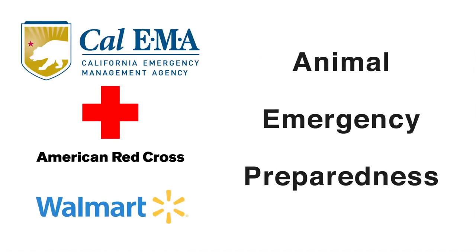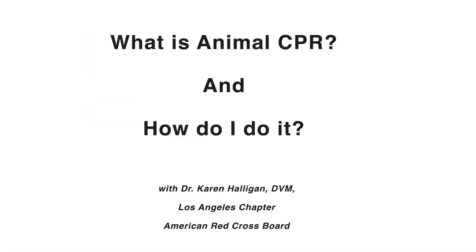CPR. What is CPR? Can anybody tell me what CPR stands for? C stands for cardio, P stands for pulmonary, R stands for resuscitation.